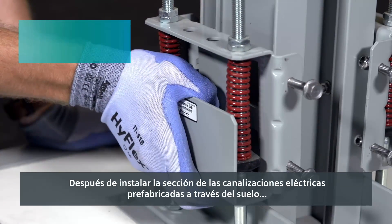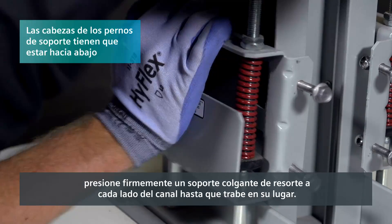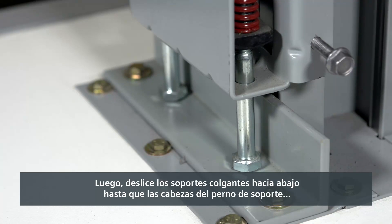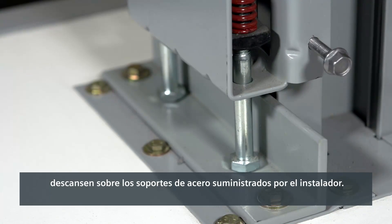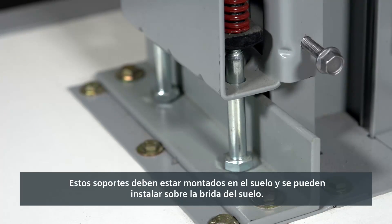After the busway section is installed through the floor, firmly press one spring hanger into each side channel until it snaps into place. Then slide the hangers down until the support bolt heads rest on the steel support brackets supplied by the installer. These brackets must be mounted to the floor and can be installed over a floor flange.